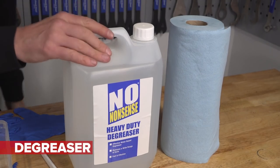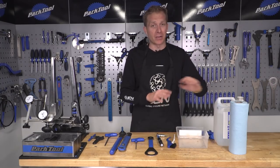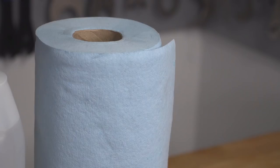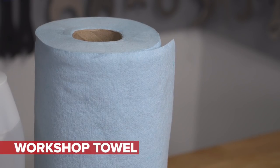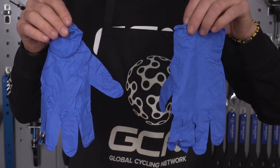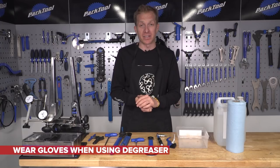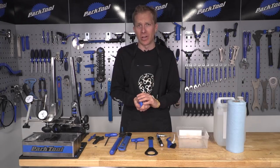The degreaser — I buy five liters of that for just under ten pounds, that's about ten dollars or ten euros. Incredibly cheap and does a brilliant job. Some workshop towel to clean up any mess. And finally, some gloves to protect your hands. Depending on the degreaser you use, some is actually quite harsh on your hands, and really you want to protect them because they're going to get pretty oily during this job.